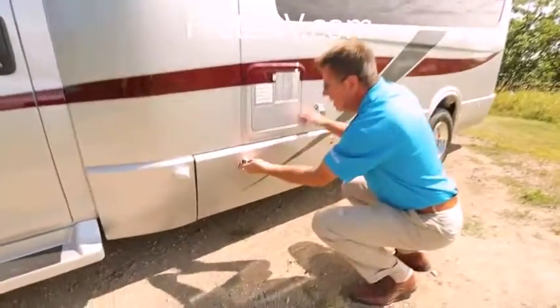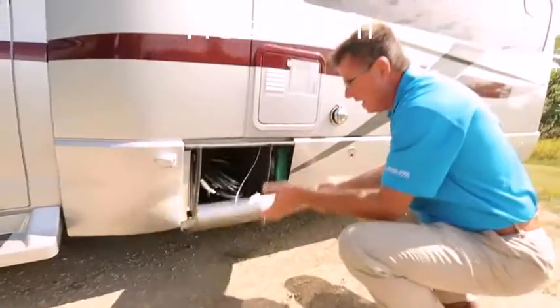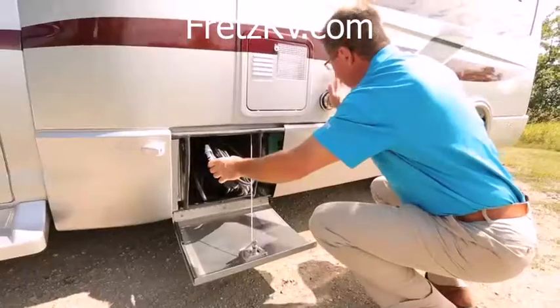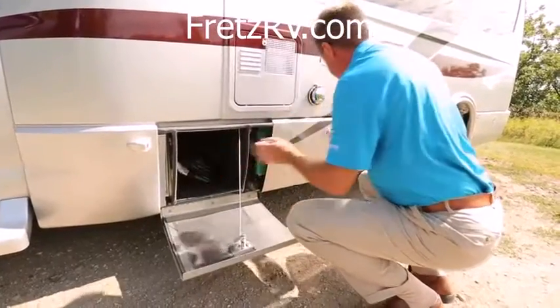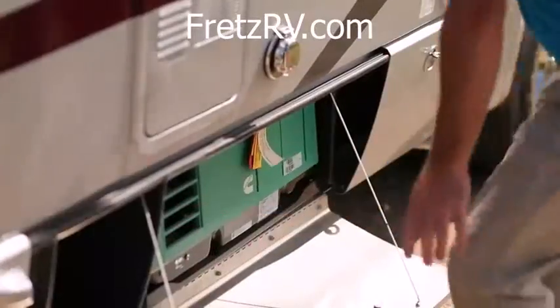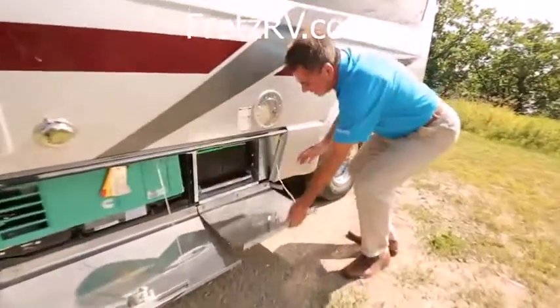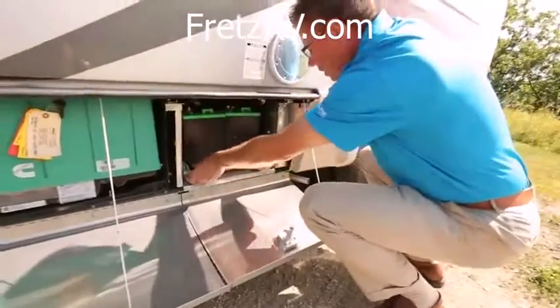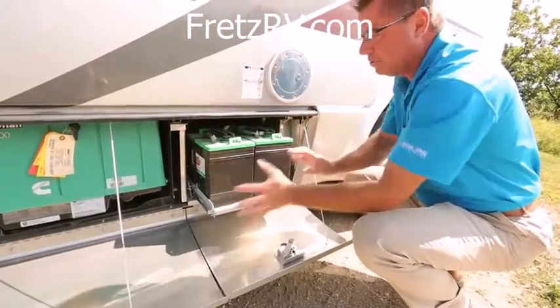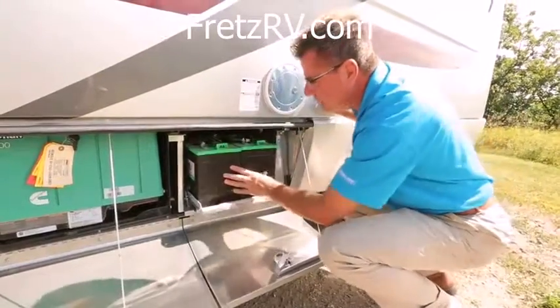Look at these compartments — all aluminum, handcrafted, they feel great. Here's our detachable 30 amp cord that plugs in — how easy is that? We've also got our optional gas generator right there. And look at this: pull-out deep cycle six-volt batteries, all done on a tray so they're easy to check.